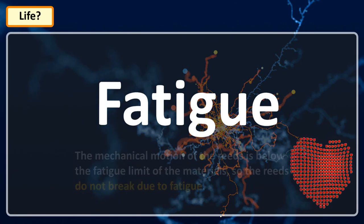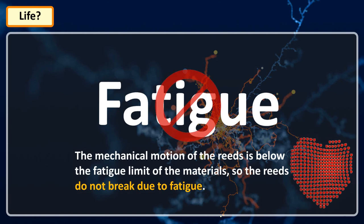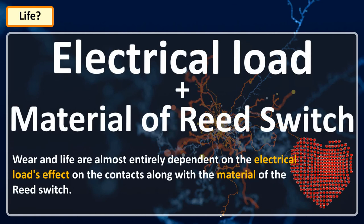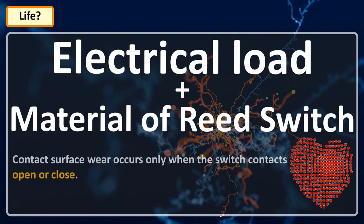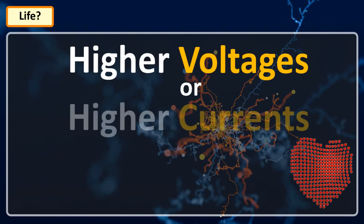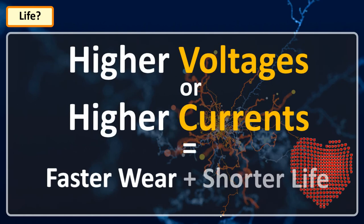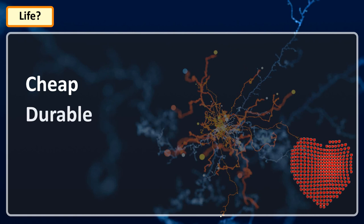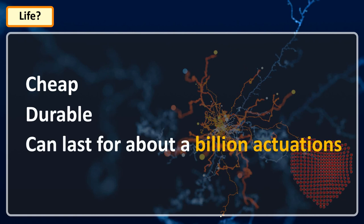The mechanical motion of reed switches is below the fatigue limit of materials, so reed switches do not break due to fatigue. Wear and life are almost entirely dependent on the electric load effect on the contacts along with the contact material. Contact surface wear occurs only when the switch contacts open or close, so manufacturers rate life in number of operations rather than hours or years. In general, higher voltage or higher current causes faster wear and shorter life. The glass envelope extends the life but can be damaged if the reed switch is subject to mechanical stress. They are cheap, durable, and depending upon electric load, they can last for about a billion articulations.